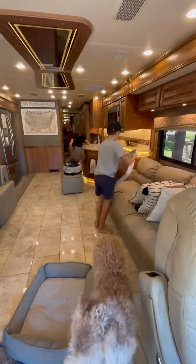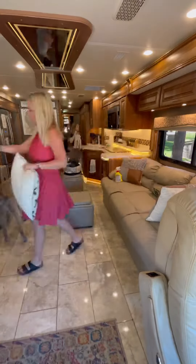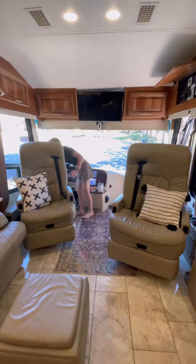The kids sit at this dinette while we're driving down the road, and this is what the RV looks like with our slides closed. As you can see there's not that much room, so we open the slides up — the kitchen and living room slide, the bunk bed slide, and the bedroom slide.